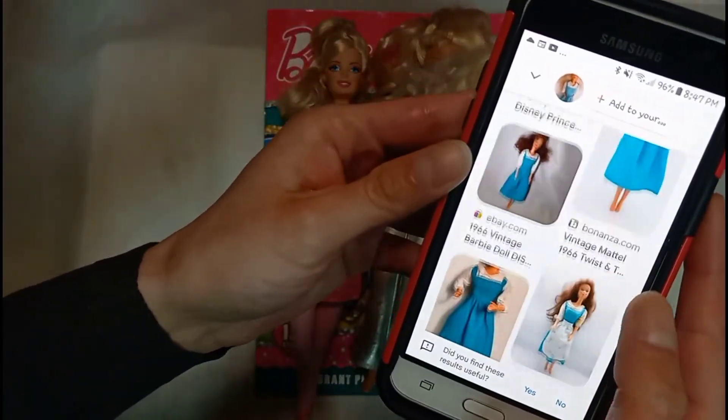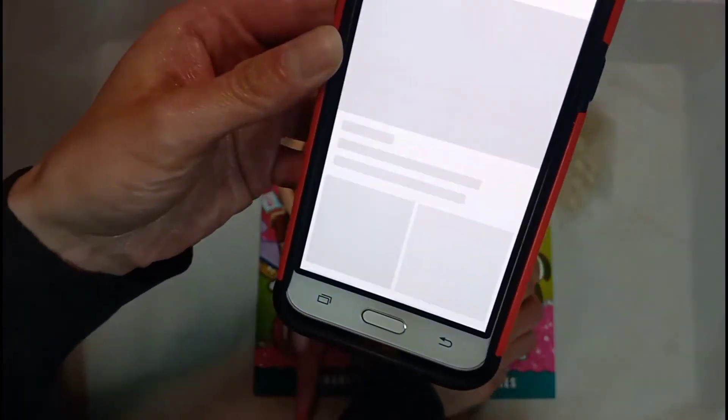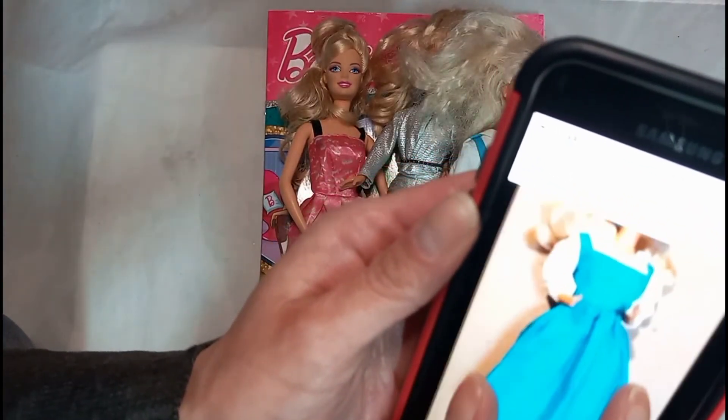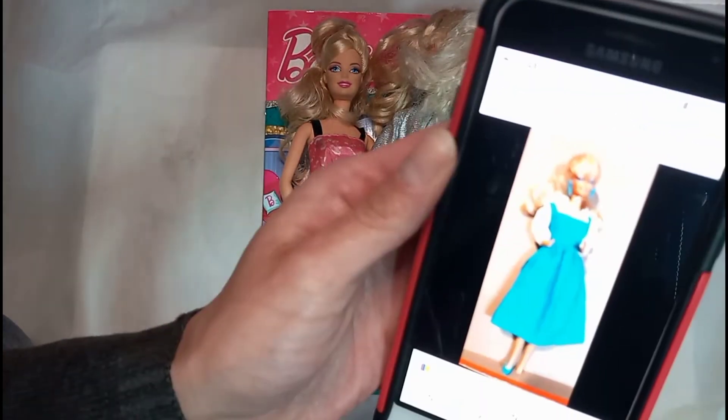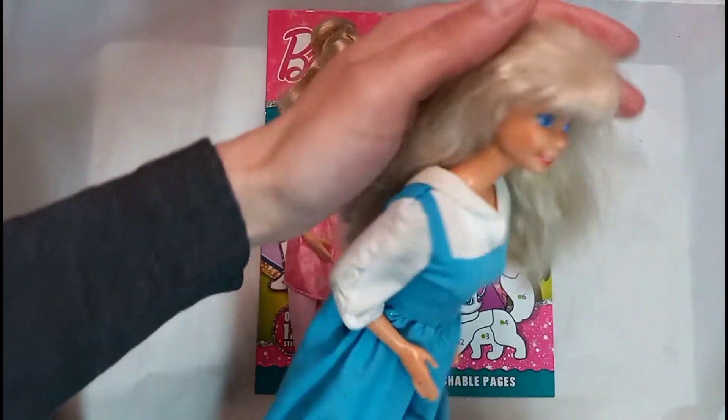Here's a couple of them right here. Here's this one - she has missing earrings. This is the best one I could come up with, but this is a 1990 Barbie. If you guys know anything about this doll, please help me out.